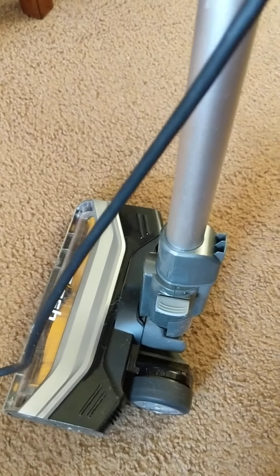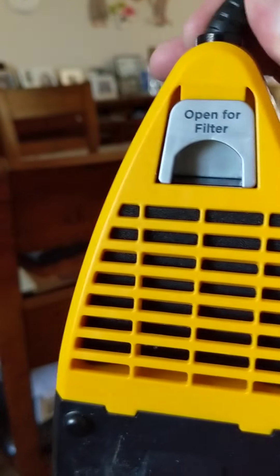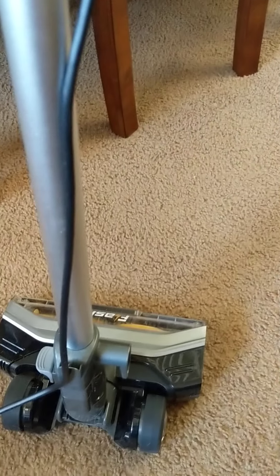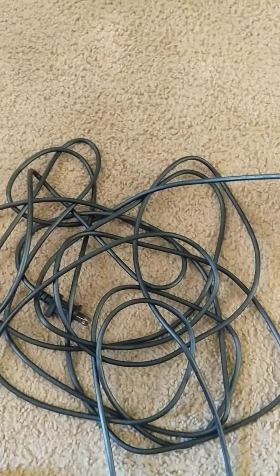It is bagless but the little dust cup is fairly small. The dust cup is pretty small, and in just testing the vacuum in maybe three rooms I had to empty the dust cup three times. We have a lot of dog hair from Miss Mushu and dust from the desert, but I didn't think the house was that dirty that we were filling this thing up.